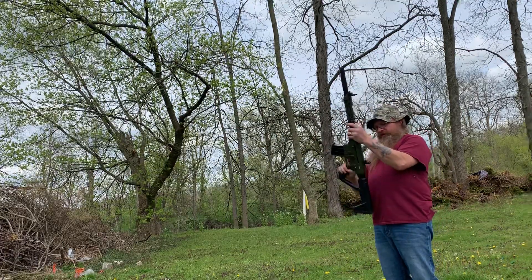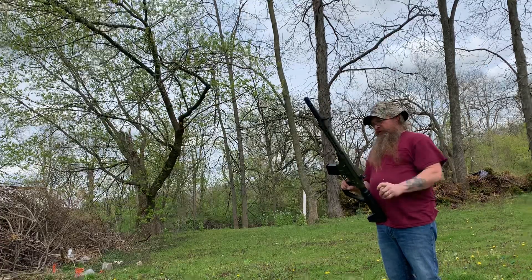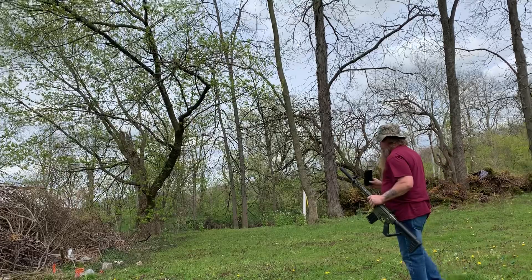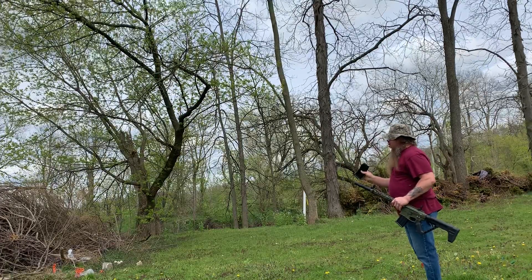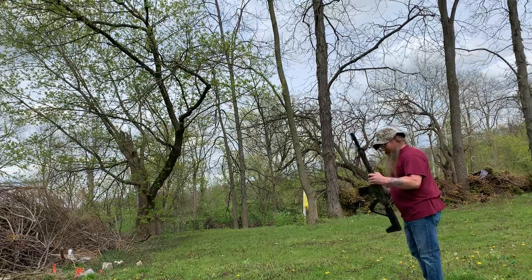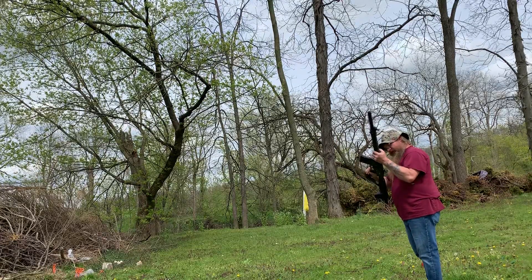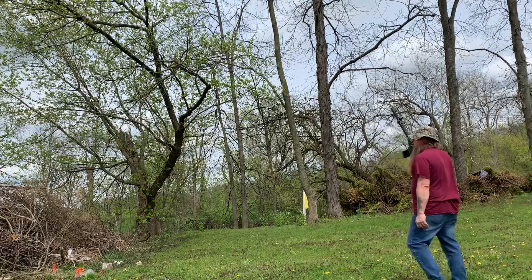All right, how y'all doing? Had a little hiccup — a lot of hiccups — in the first video. Changed the ammo, let's see if it gets better. This is number four shot, high brass Remington. It says hyper speed steel, so this is steel shot. I don't know if it's going to get any better or not, we'll find out.